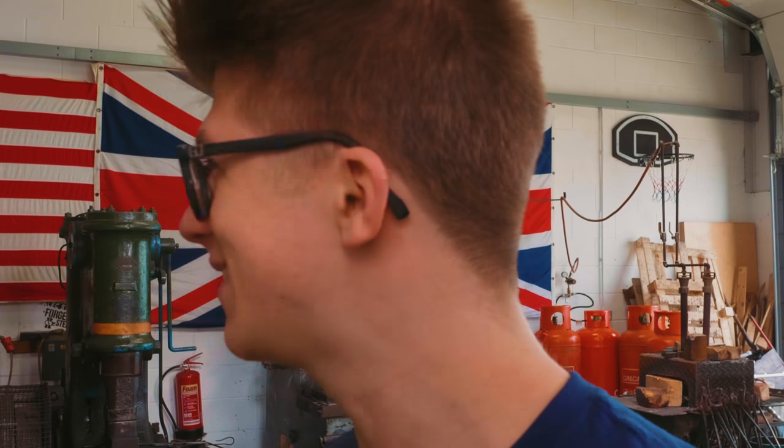Ladies and gentlemen, welcome back to the workshop. It's fantastic to have you here because today we are embarking on my first ever solo leather working project.